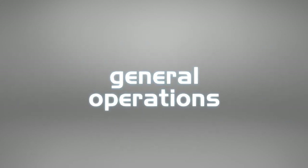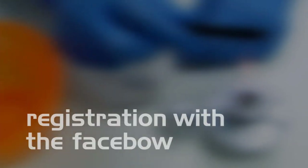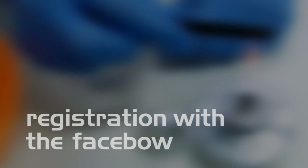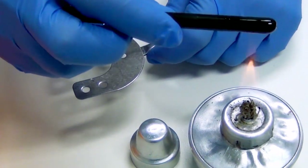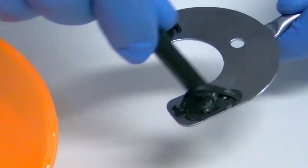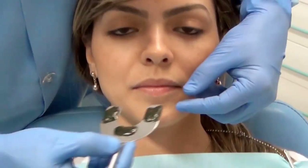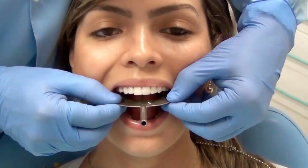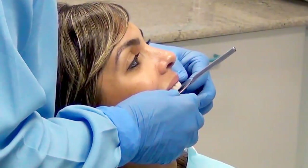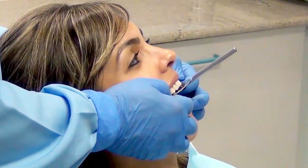General Operations: Registration with the Face Bow. By using registration material, determine three points on the fork for the dental patient — two in the posterior area in each of the semi-arches of the fork and one in the anterior area. Align the fork handle with the facial midline of the patient and place it on the upper teeth, holding it until the material hardens.